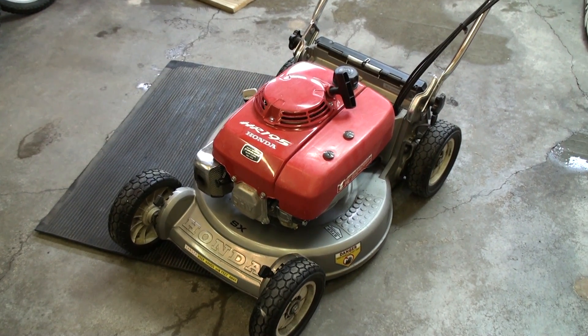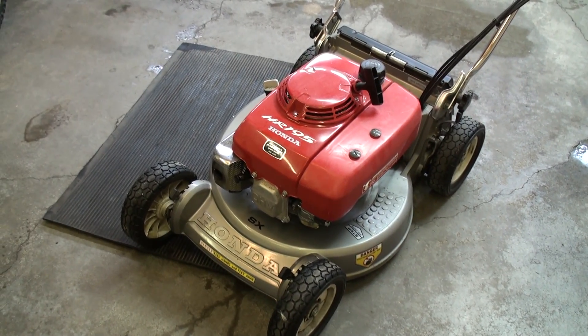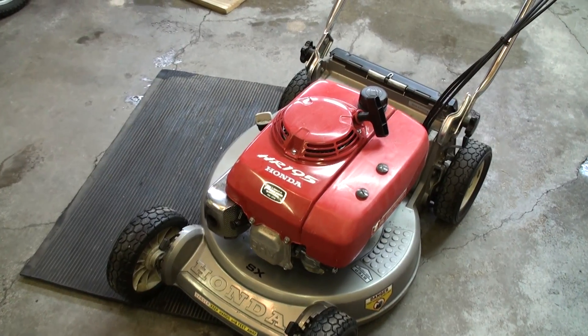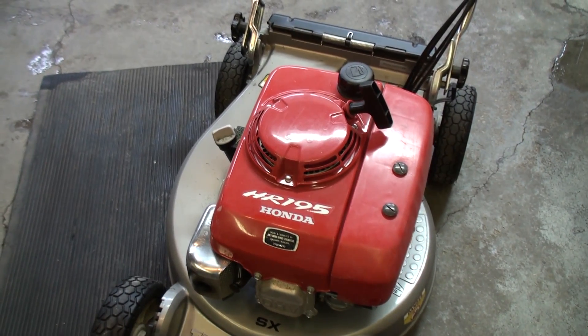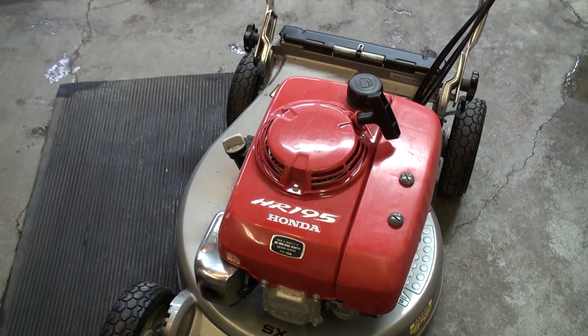Hey YouTube! Today I'm going to be doing a video demonstration on how to replace the blade clutch on a Honda Master Series lawnmower. The particular model we're going to be working on today is Honda's HR195, which is the older Master Series mower that uses the blade brake clutch and the GXV140 engine.